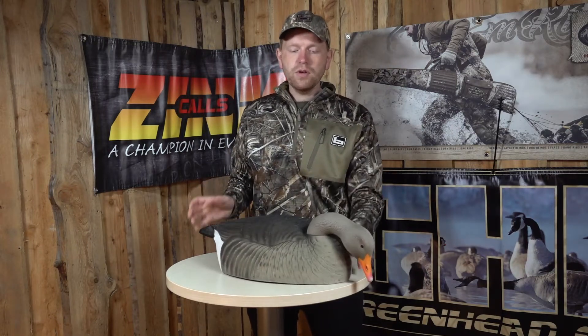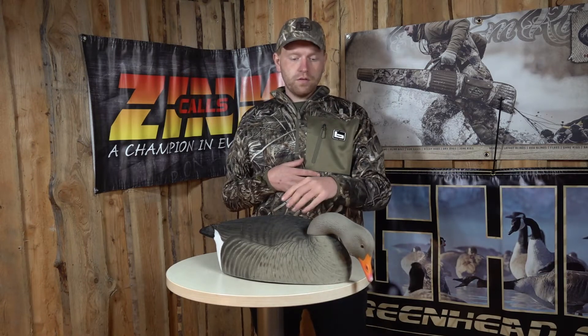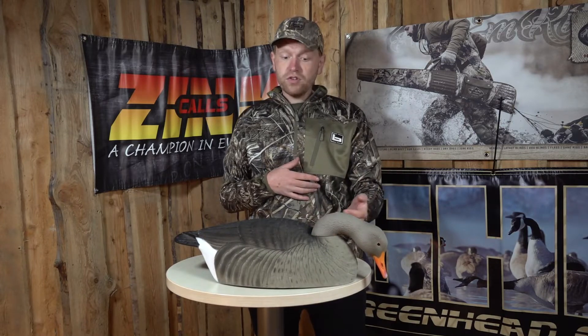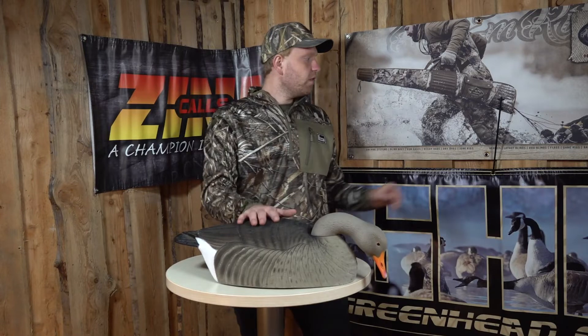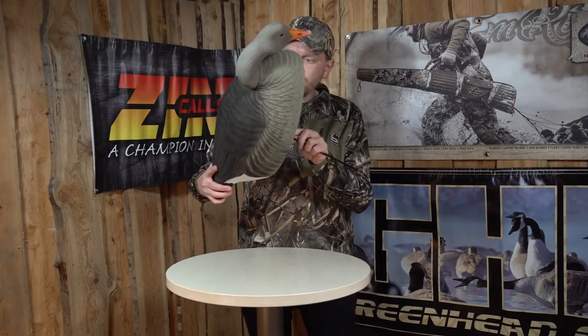When you buy a box of these, you get 12 decoys with three different head positions. One of them is the feeder like this one — you can put it on the ground and it looks like a foraging Greylag goose. What you also get by buying 12 of these is six activity sticks or motion sticks in the box.